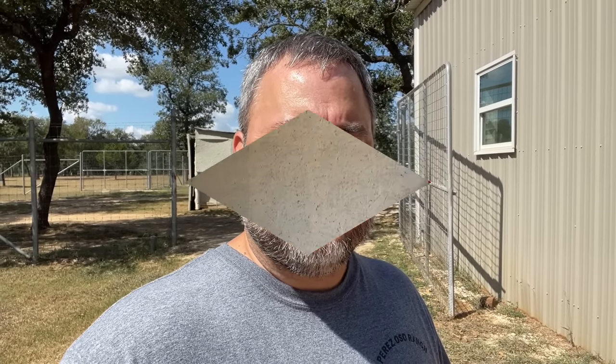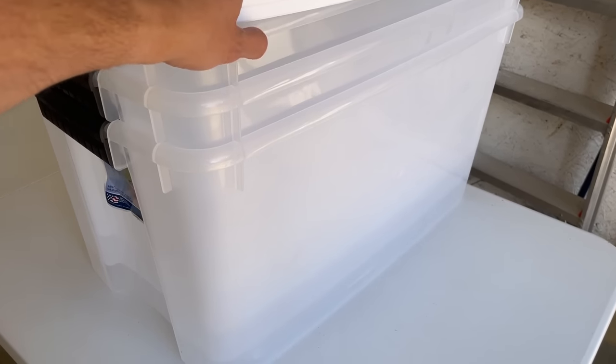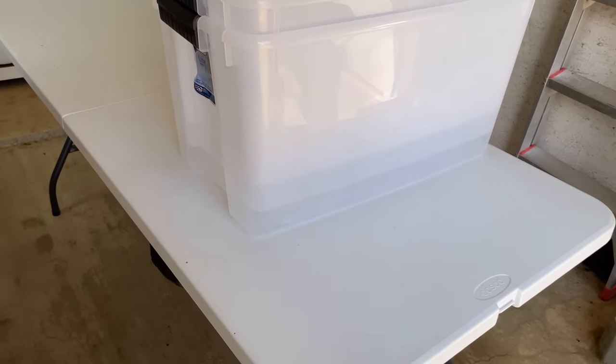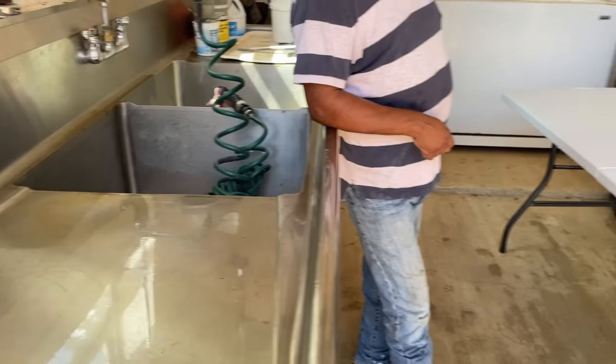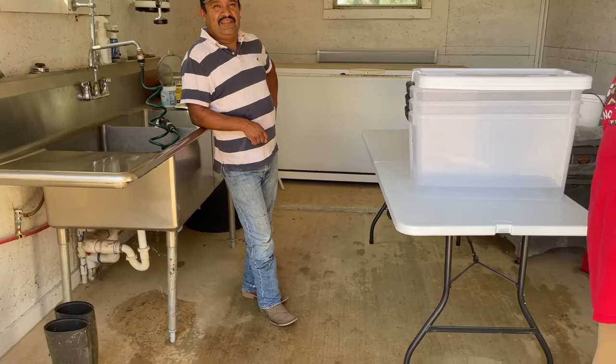So we're going to go ahead and try to butcher the calf and I'll take some video and show you that whole process. We're going to bring her over in the tractor bucket. We've got some plastic totes to put the meat in as we butcher it, and a table as well. This is Memo, and this is Aron, and together we're going to get this calf. So let's go ahead and get after it.